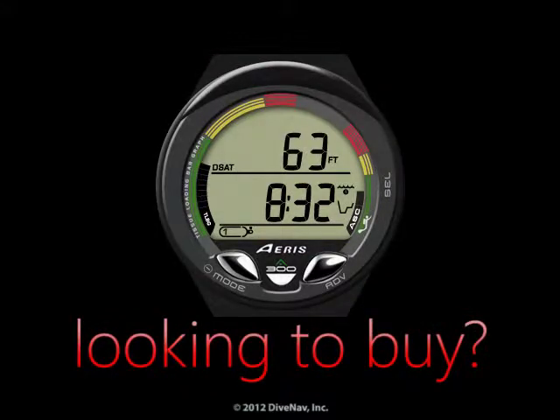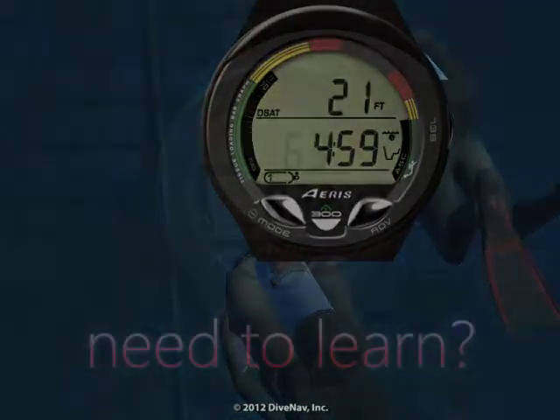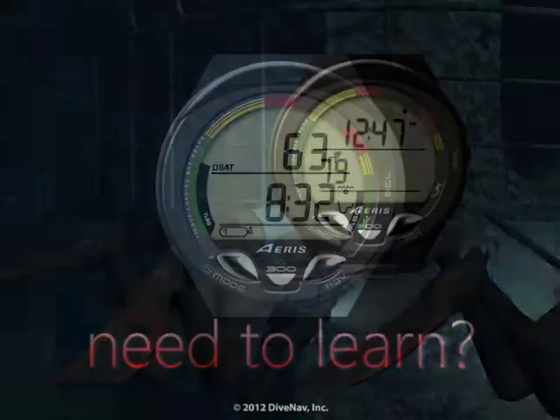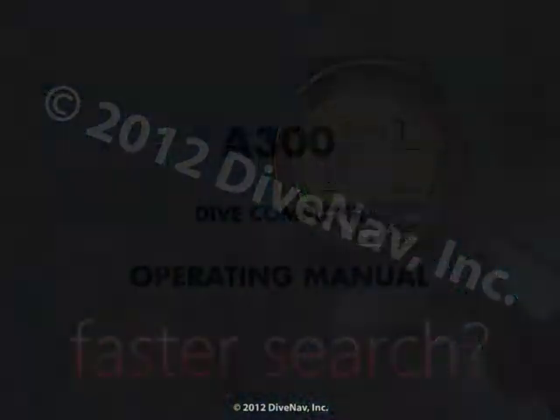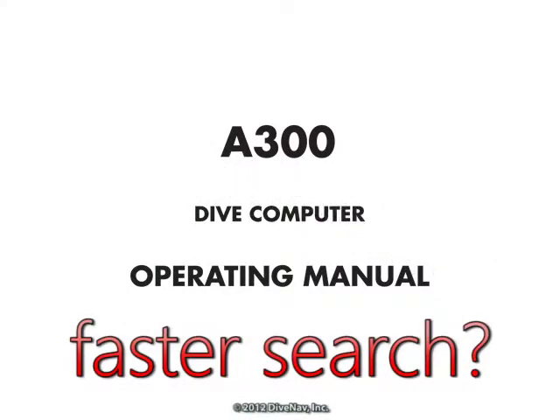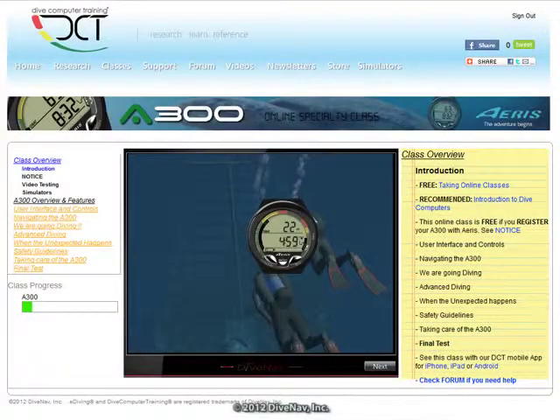Are you considering buying the A300 but would like to first see how it works? Do you own an A300 and would like to thoroughly learn its operation? Want a more effective way to find the information you need? You have come to the right place.